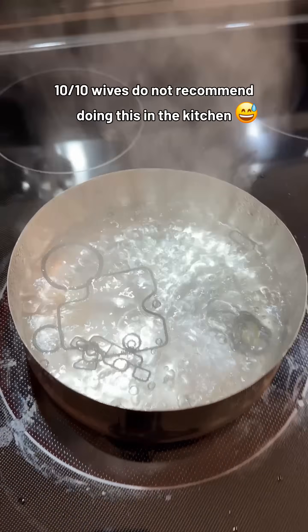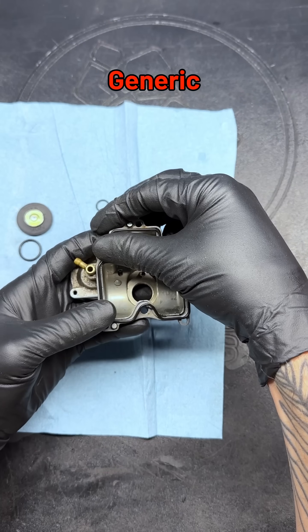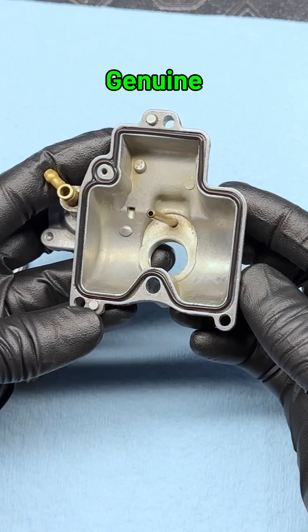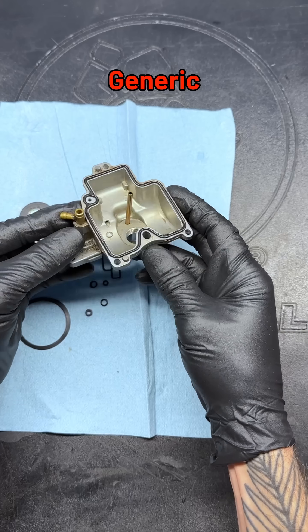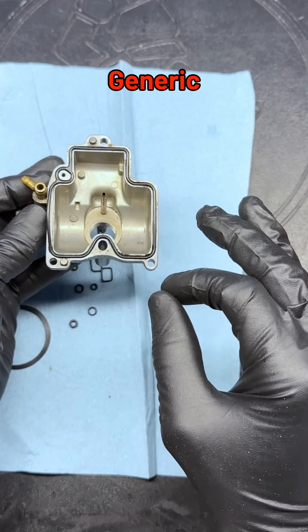Next, I boiled everything to evaporate the fuel and see if they would return to their original spec. The generic parts were about a 90% success, but remained slightly deformed, while all of the genuine parts perfectly returned to their respective sizes. This is an undeniable quality difference that confirms the rubbers are not as fuel-resistant in the generic kit.